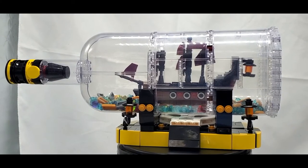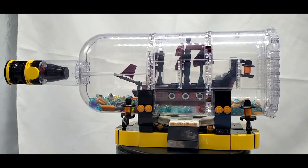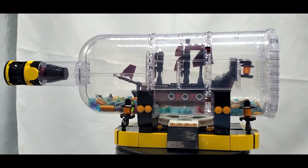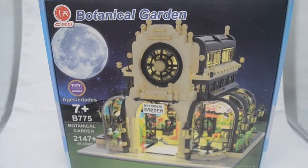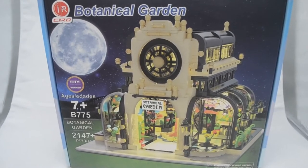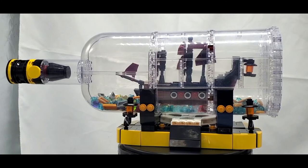What's up guys, welcome back to On The Brick with another sponsored video. Today's mock comes from Cero Toys, who sent me this pirate ship in a bottle for free to show off to you guys. If you remember about a year ago, Cero Toys sent me this botanical gardens modular, which I showed off and was a really great build, so when they reached out asking if I wanted to review this pirate ship in a bottle, I said yes.